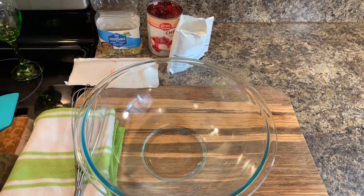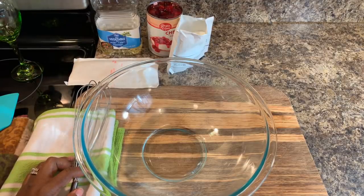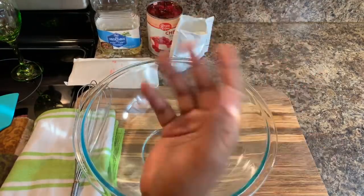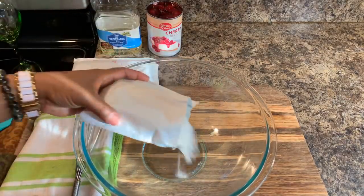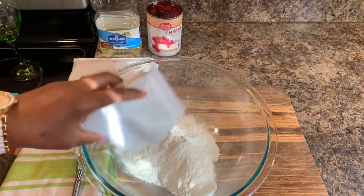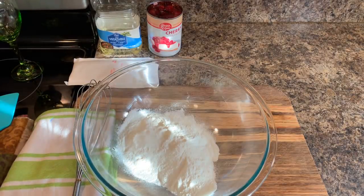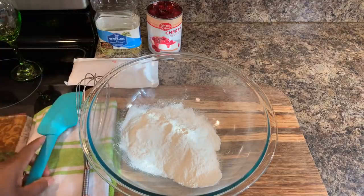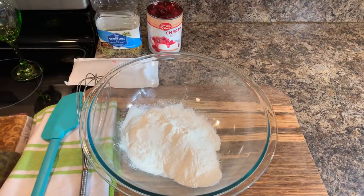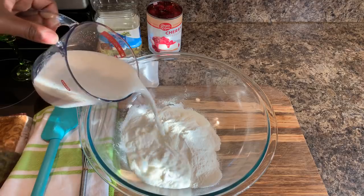Our brownie is nice and cold — really all it took was 15 minutes in the bottom of the refrigerator. Now here's what we're going to do. When you buy the pre-made cheesecake filling mix, you just put your mixture into your bowl and however much milk your box calls for. Same as with the brownie mixture — whatever cheesecake filling you use, yours might call for a different amount. Mine calls for one and a half cups of cold milk. You can use any type of milk you'd like — I'm using two percent milk.